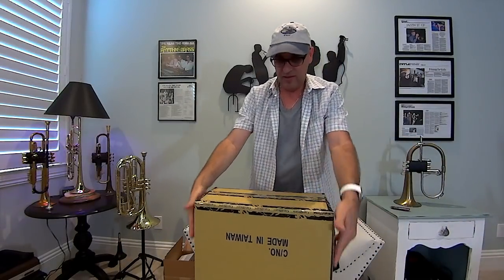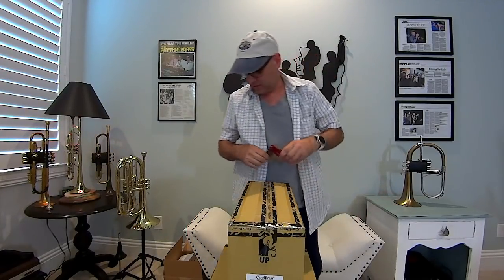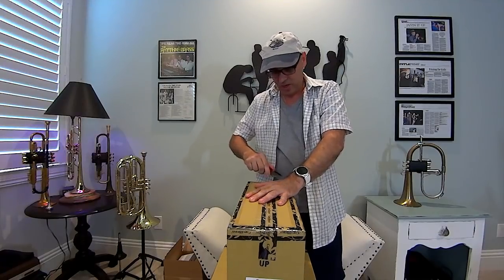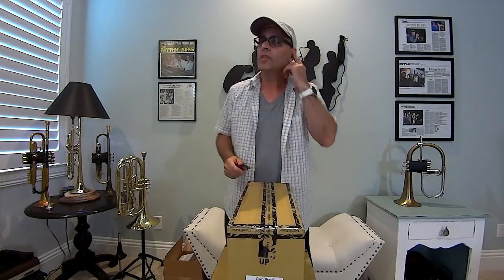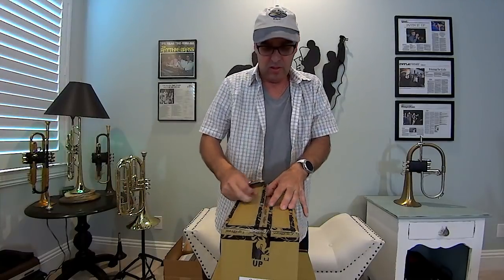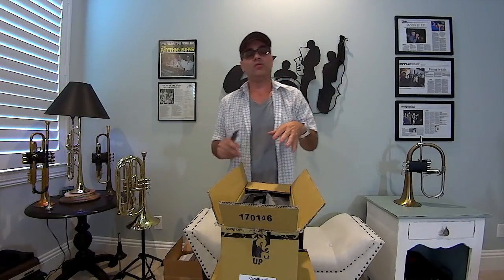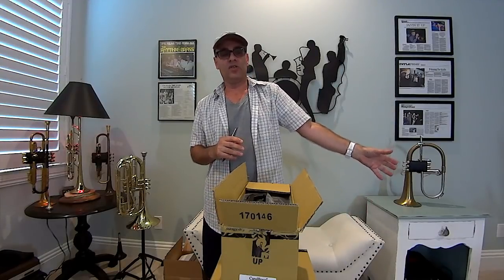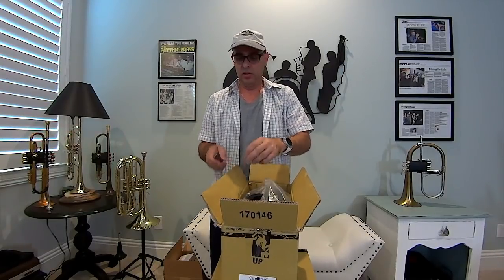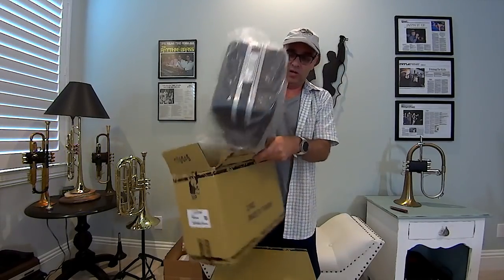It looks like we got the pocket trumpet first — it's a smaller box with the cornet underneath. I haven't seen this finish yet. I own a Carol Brass brushed gold brass bell which I absolutely love. It's great for gigs where you need to be close to the microphone. Playing the pocket trumpet is great to just keep right by your side. It comes in a nice case.